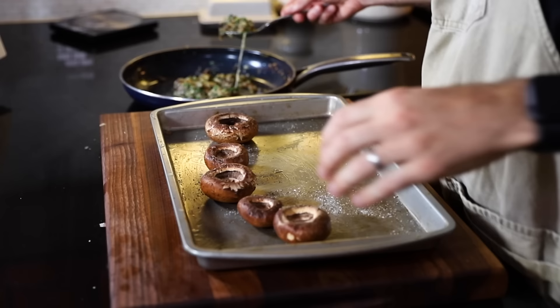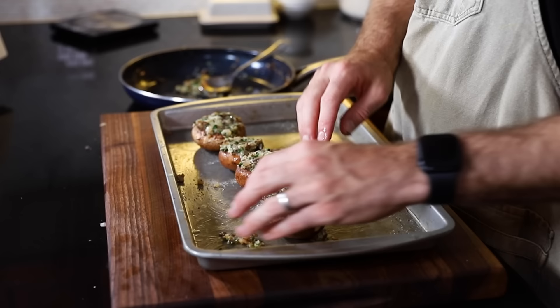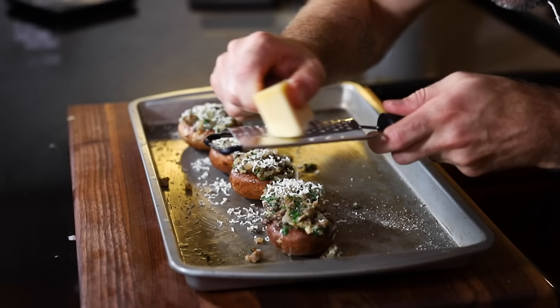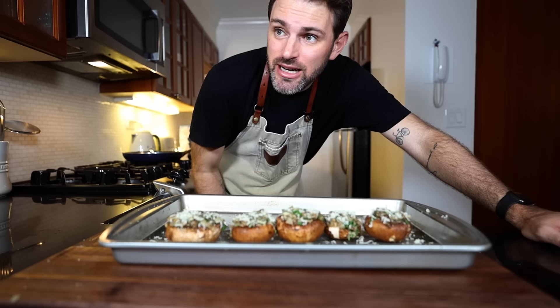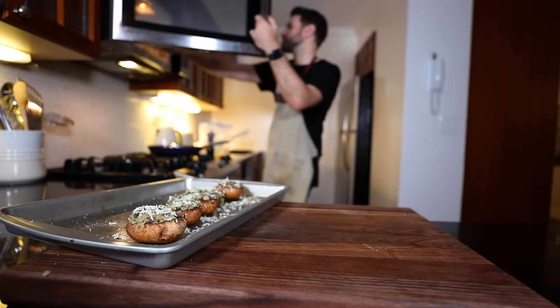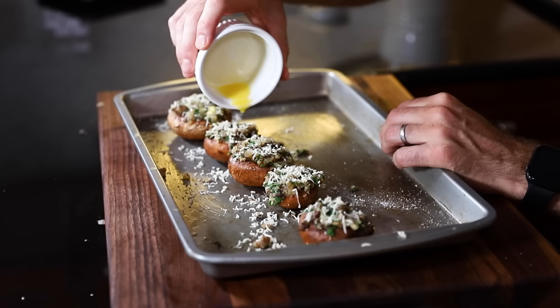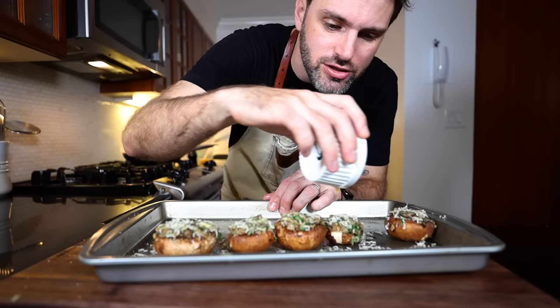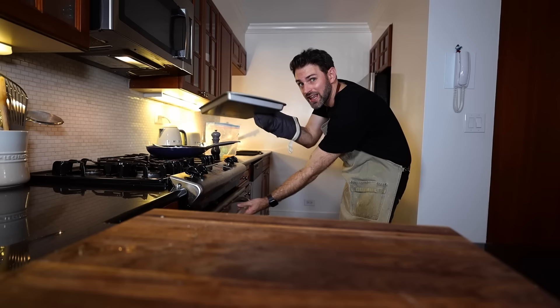Take the mushroom caps and stuff them with this stuffing. A little bit more grated Swiss cheese on top — just a little, why not, live a little. It says add drops of melted butter on top. I personally do not think it needs any more butter... okay, you've convinced me, just a couple drops of melted butter. 375 degrees Fahrenheit. Bake these for 15 to 20 minutes — probably 15 — until the caps are tender and the stuffing is lightly browned on top. Upper part of the oven.